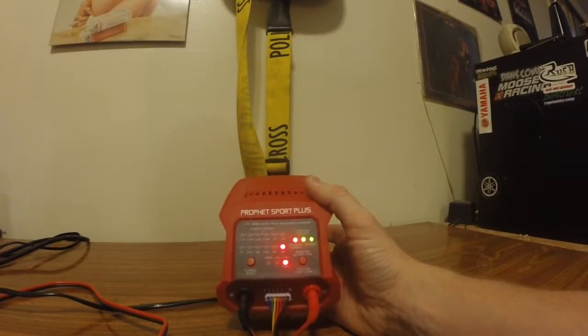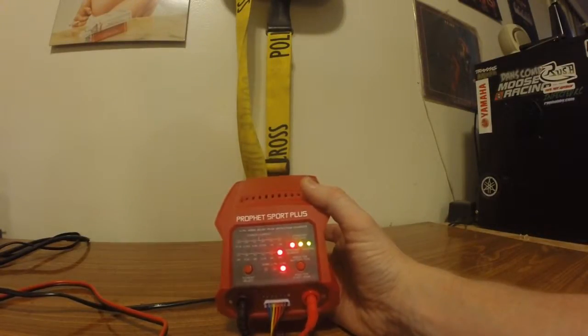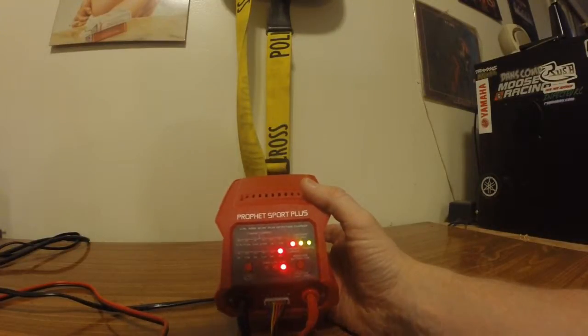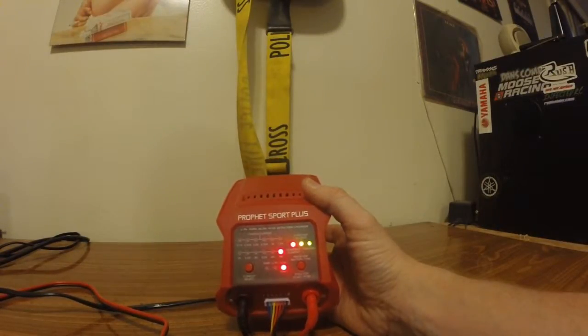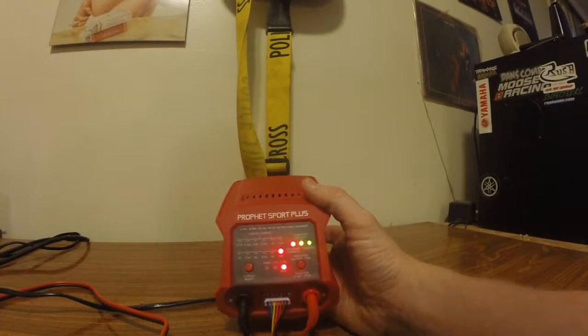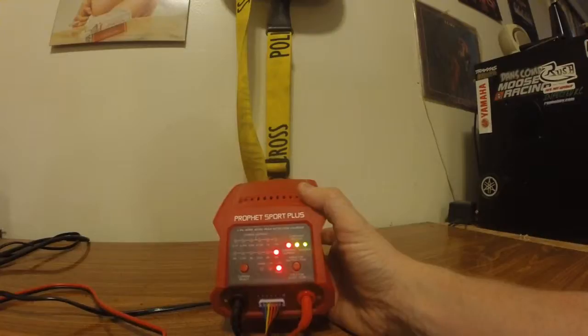Our next charger is the Dynamite Profit Sport Plus. This is a nice basic charger — not your jack of all trades, it's a charger and that's it, and that's okay. It costs about $50 just about anywhere you go. It'll charge anywhere from 0.1 amps all the way up to 5 amps, which isn't bad. You can charge NiMH, you can charge LiPo's, and it's got a fast charge function for LiPo's as well. It does have an external JST balance board and it'll charge from 1S to 6S.